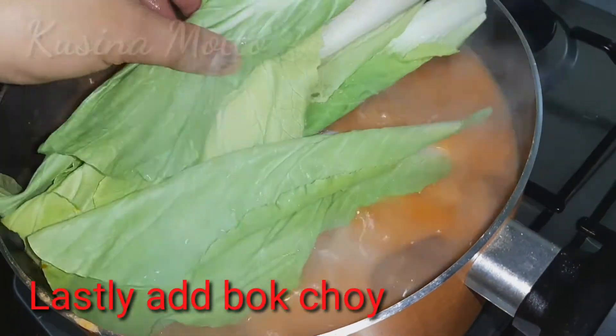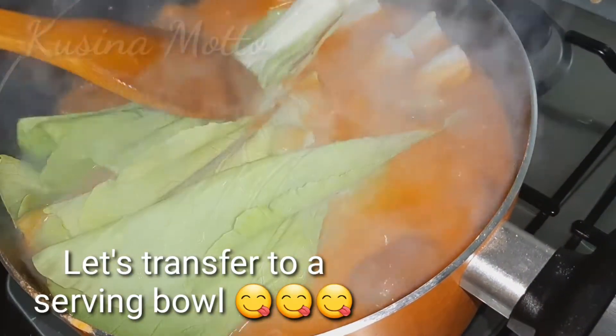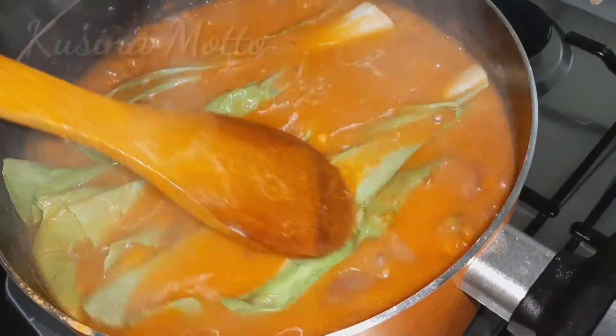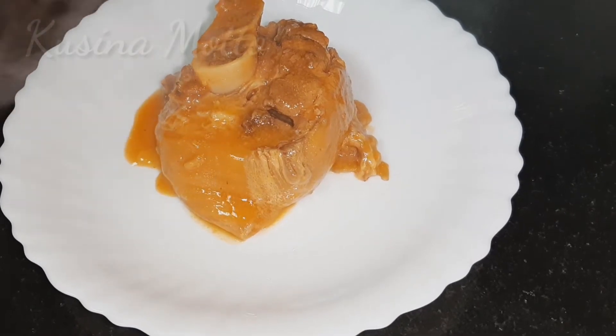Lastly, add our bok choy or pechay. Cook for another two minutes and then it's ready to serve. Transfer the pork kare-kare into your serving bowl.